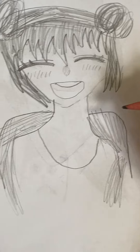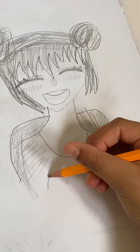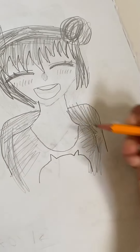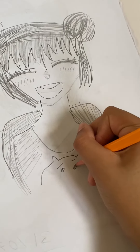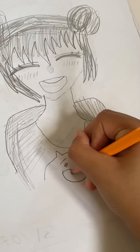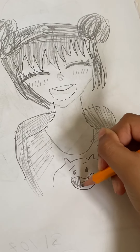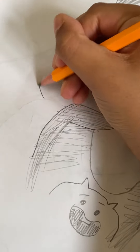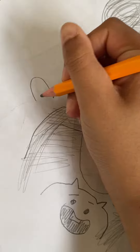Then we are going to make like an animal on it to make it look nice. After drawing the animal on this anime girl's shoulder, you're going to draw another animal which will look kind of like a bunny because it has those pointy ears.